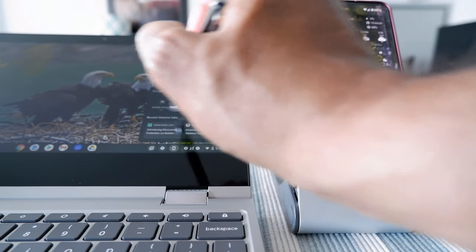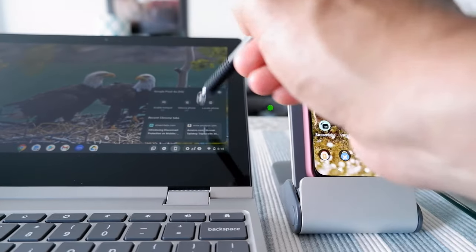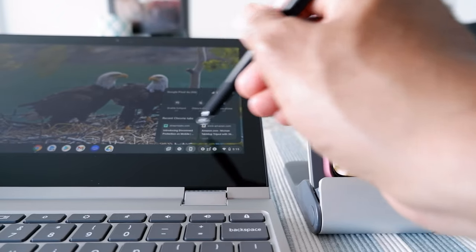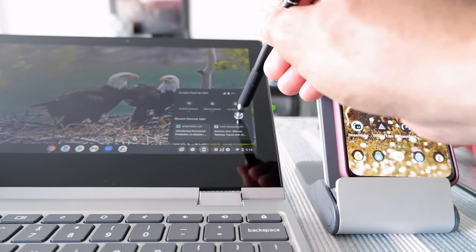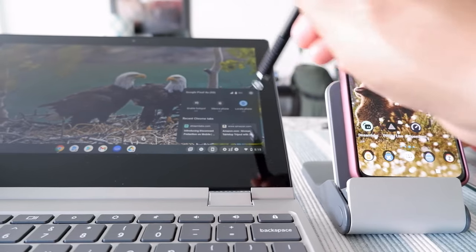In Phone Hub I can see: hotspot is off, silence phone is off, and locate phone is available. I can also see some messages from recent Chrome tabs open on my phone, so that's working. Let me click on Locate Phone and turn it on.